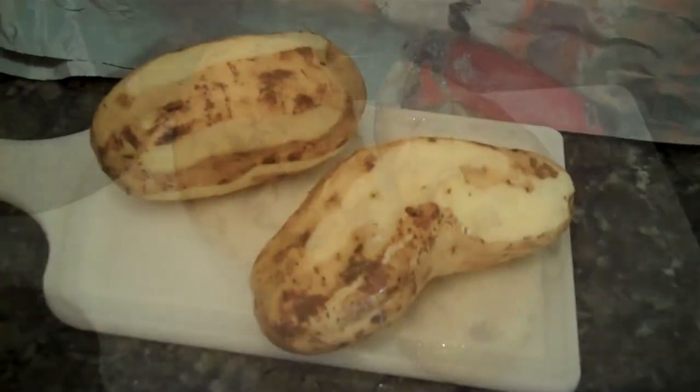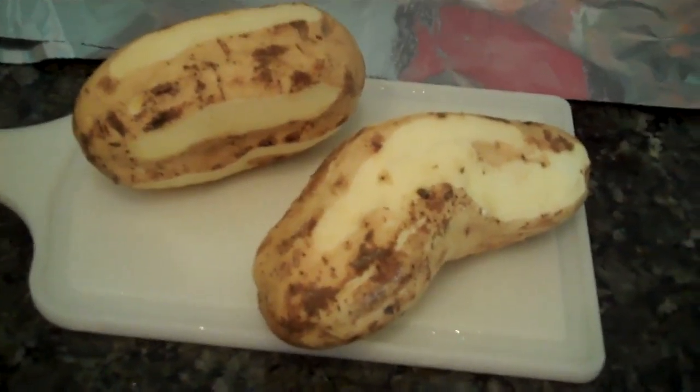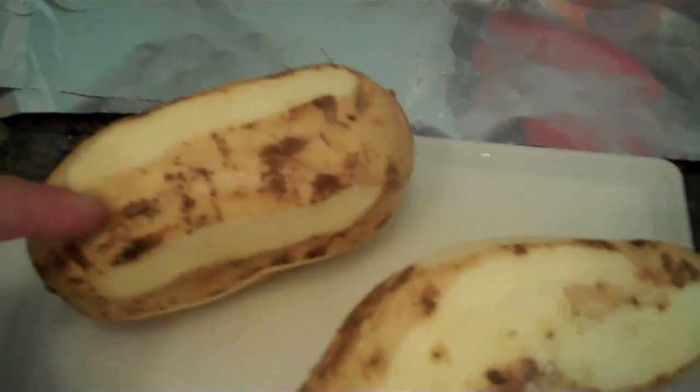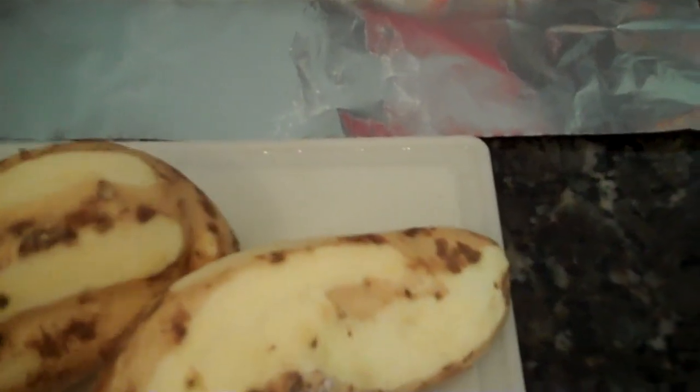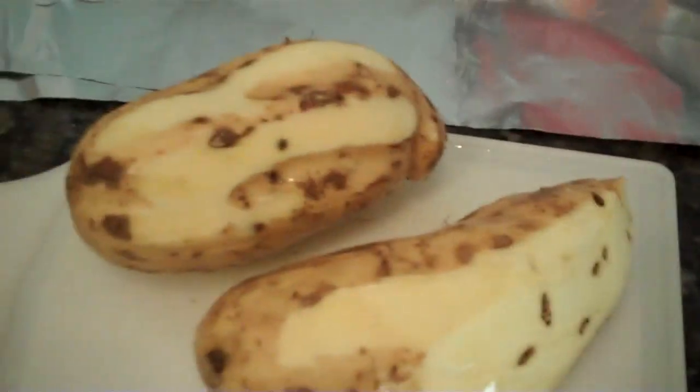To cook these white sweet potatoes, we usually stripe them with the peeler so you get a textured look and don't have as much peel when you cook them. What we've done here is peeled them halfway and cut them up in a french fry style.